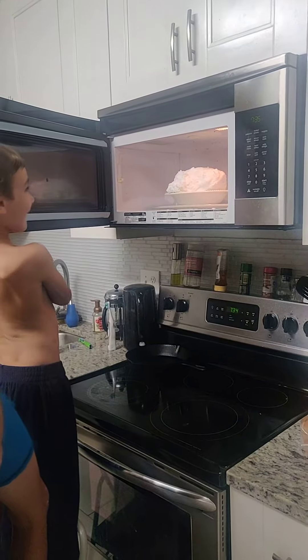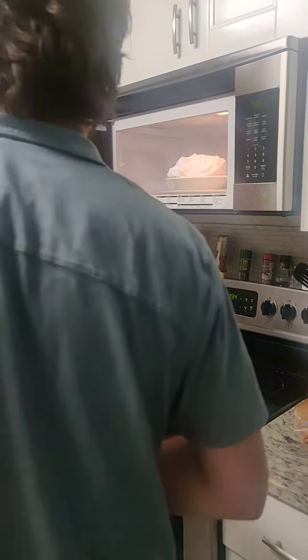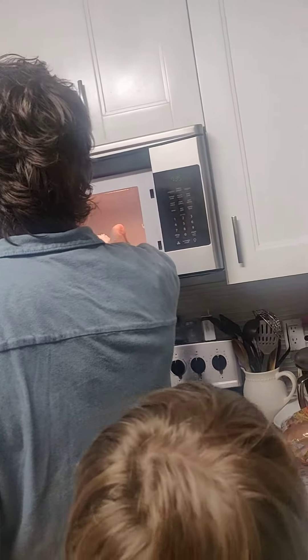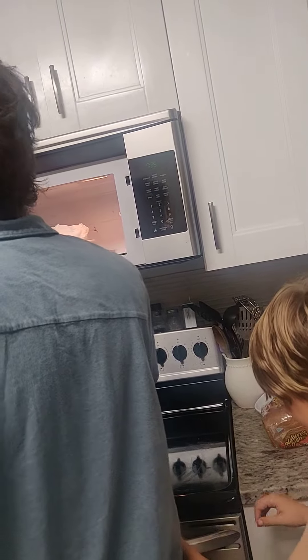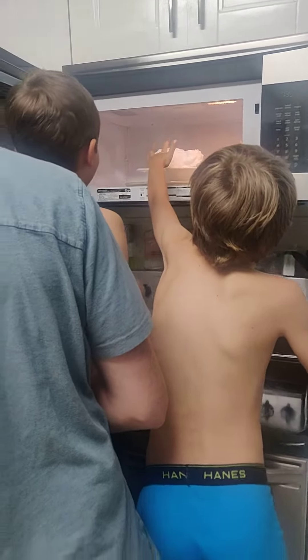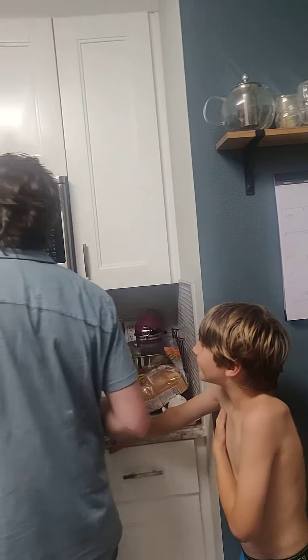Paul, you get it out with oven mitts. Everybody move out of my way, please. Hold on, we'll touch it in a second. The bowl is burning hot. Can you touch it? No, don't touch it. Come down here. Daddy's going to put it over here. Okay, watch out. Wait, let's make it even bigger. Stop, please.